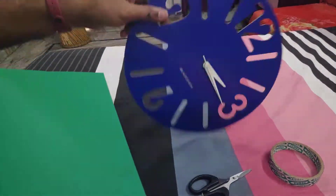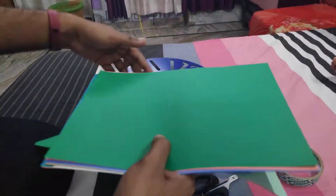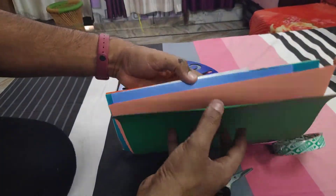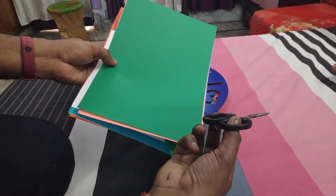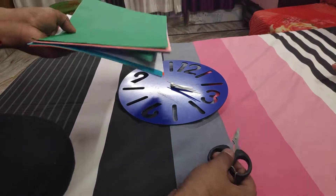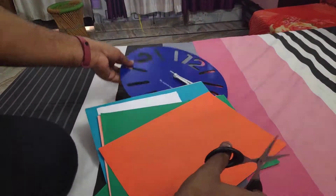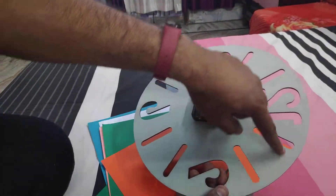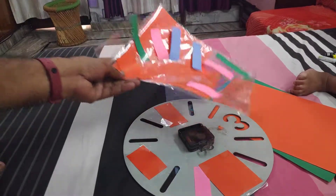For converting this wall clock into a newer, more attractive piece, you require some items. I have taken my glue gun, colorful sheets, tape, and a scissor. Let's get started — I will cut some pieces according to the gaps and then paste them here.